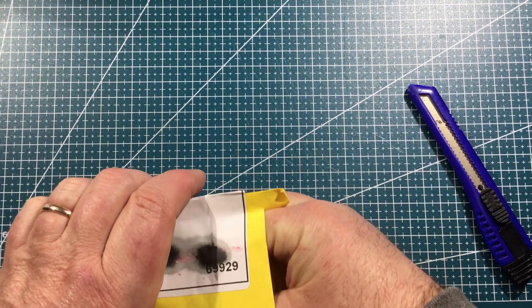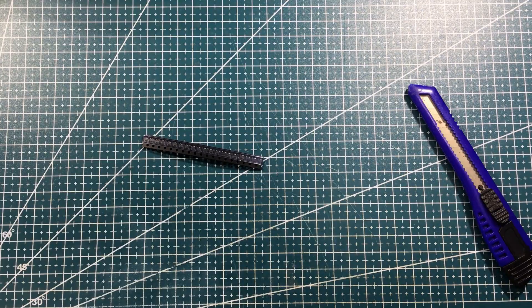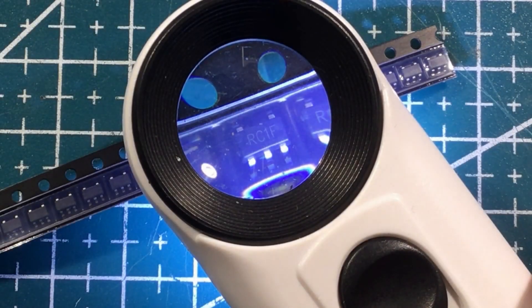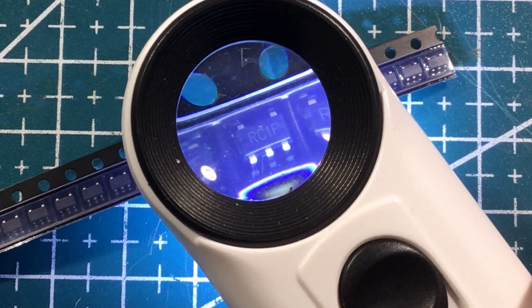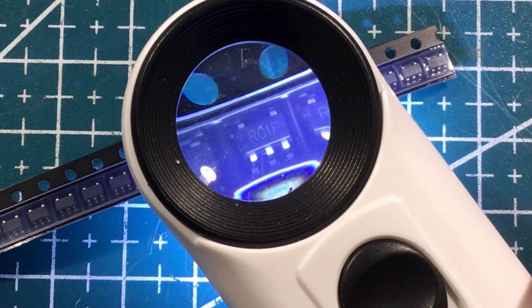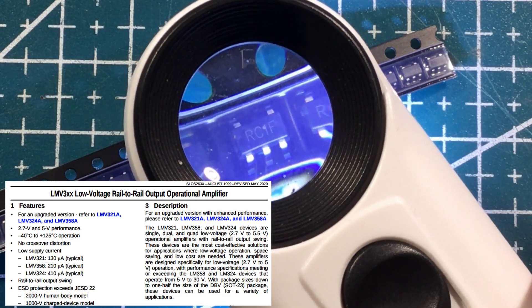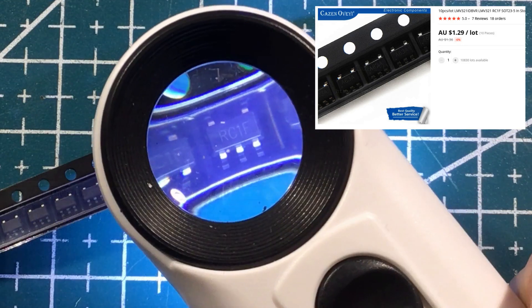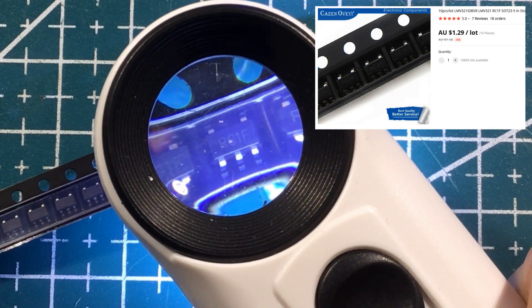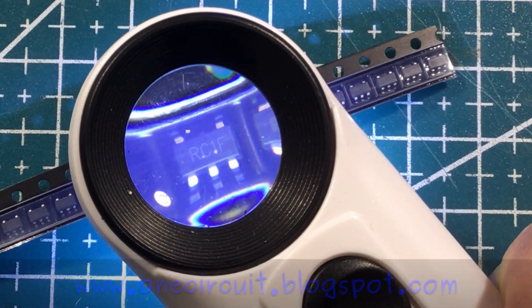And this is — very small things. Let's get the microscope out. SOT-23-5 package marked RC1F, which I think is an operational amplifier. My spies tell me it's the LMV321. I'm not sure why I ordered them or what they're here for, but they're here. Little op amps is what I'm pretty sure these guys are.